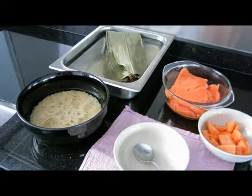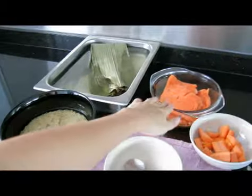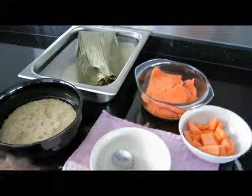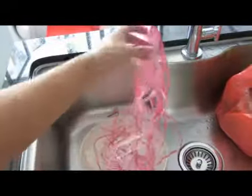Today we'll be making rice dumplings. What you need is very simple: carrots, salmon or any type of meat, brown rice, some bamboo leaves, and of course you'll need raffia strings.